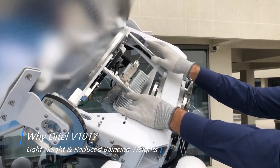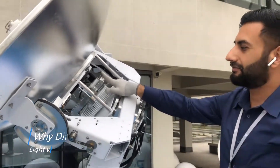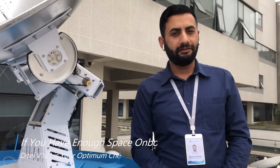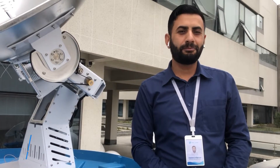Locating much of the weight at the center gives the advantage of reducing most of the heavy counterbalance weights. If you have enough space onboard, DTEL V101 is the optimal choice.